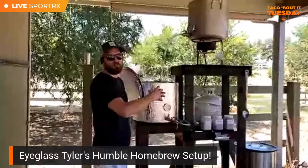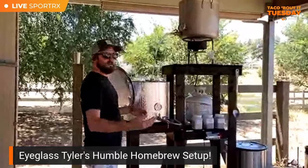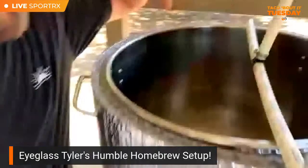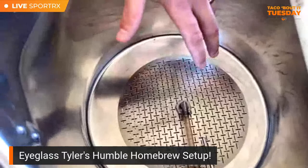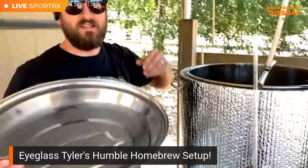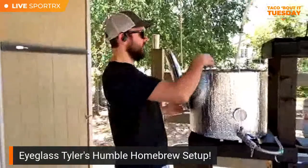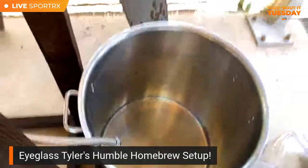This mash tun keeps temperature within about one degree for a solid hour, probably more. Generally you mash for about an hour, though grains have gotten so much better that most people don't even go that long. I've been homebrewing for about a decade, sourcing pieces over time — don't be overwhelmed by all this equipment. Come in closer and you can see the false bottom inside the mash tun. That keeps all the grain in here while the liquid drains out.